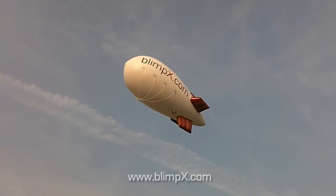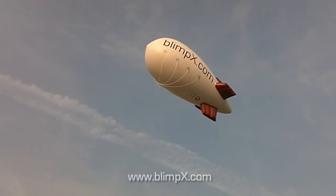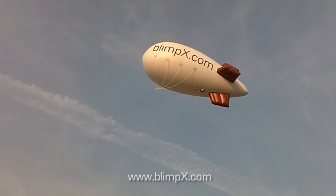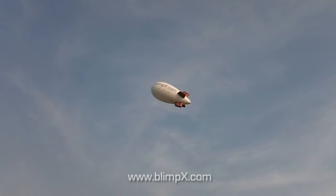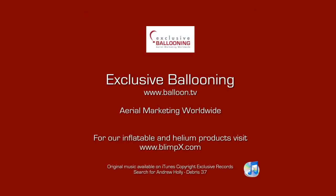For more information on helium spheres, blimps, cubes and shapes, cold air inflatables, walking media and air dancers and much more, visit our website at www.blimpx.com. Thank you.